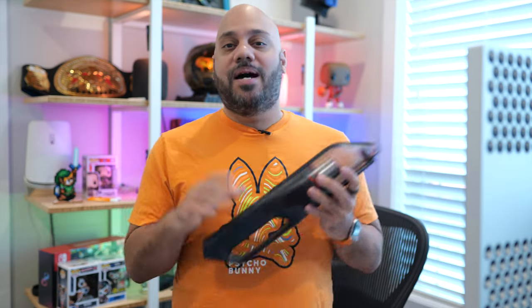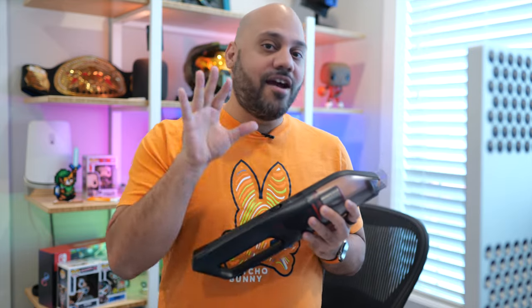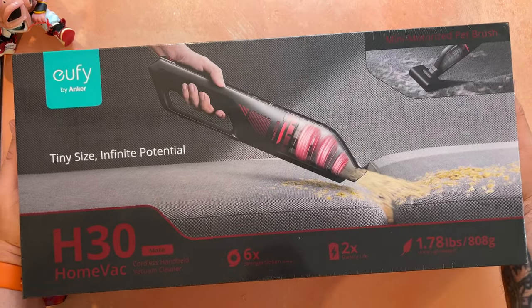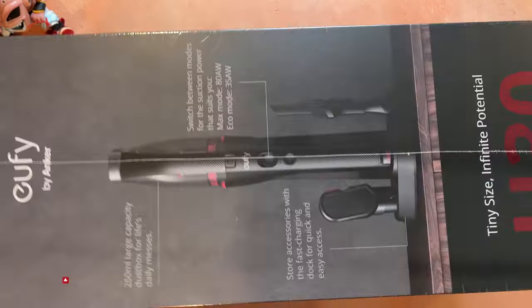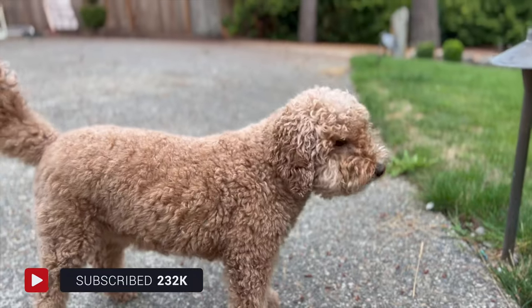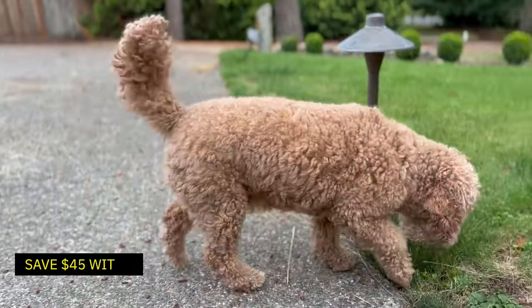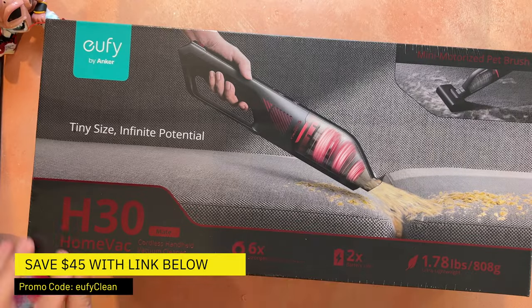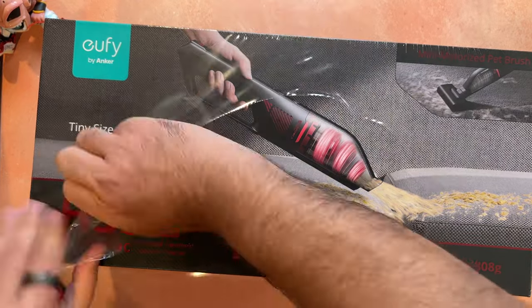Eufy by Anker is a brand familiar in the smart home security market, but it's also growing in popularity in the floor care market too, after launching its first models back in 2016. Its latest model is the HomeVac H30 Mate, a cordless handheld vacuum designed for pet hair, which is good for me because I've got these girls running around the house. If you're interested in checking it out, I'll have a link in the description below. Big shout out to Eufy for sending this over and for sponsoring this video.